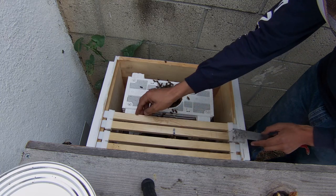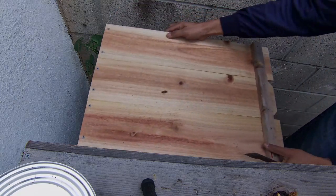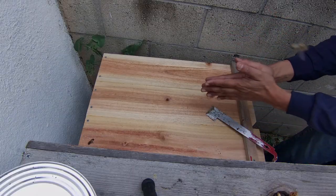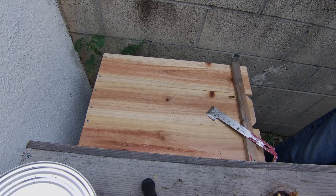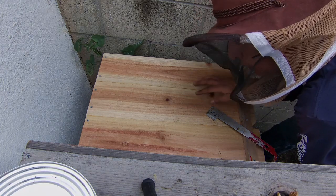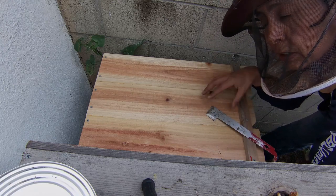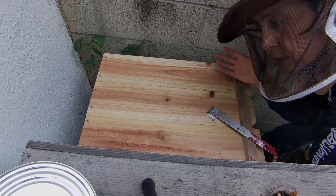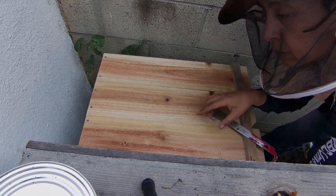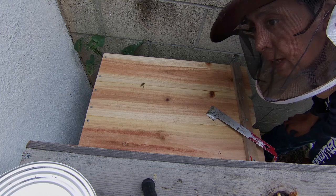Just hang the queen, put the top back on, and you're done. You install the bees at the end of the day so that they stay in the hive until the next day and there is no drifting. I'm going to feed them because, as you saw, there was no foundation on the frames, so I'm going to put a feeder in there so that they can have some sustenance.